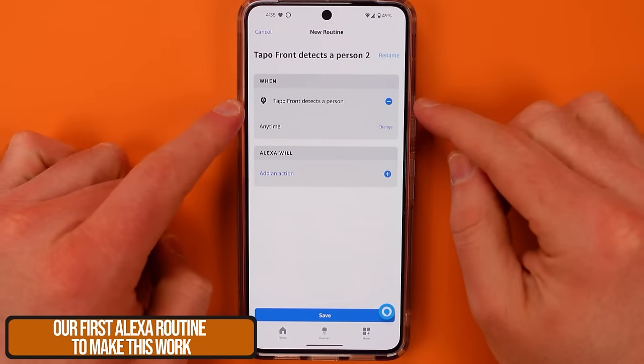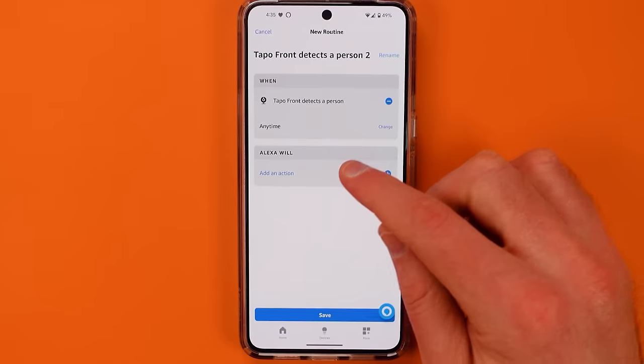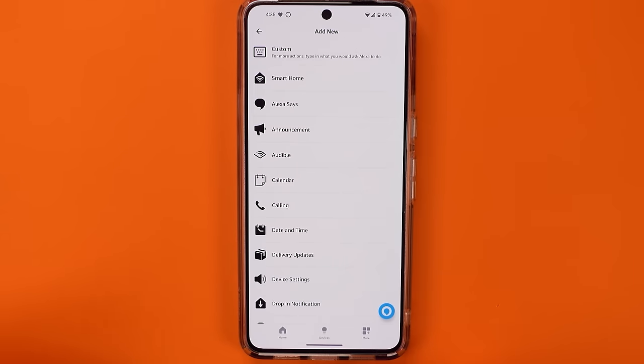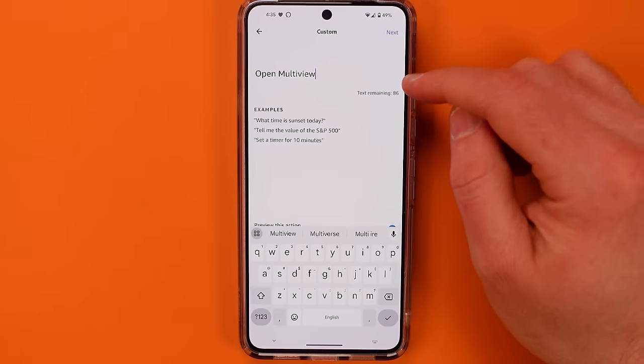I'll include links in the description to all of the cameras I have today that can do person detection, and whether or not they require a subscription. I do really love the ones from Tapo — their feed pops up really quickly on my display and you have additional options for recording events locally in your home without a subscription. Once you've selected your camera and the event you'd like to use for triggering, create an action, choose Custom, and type in "open multi-view."